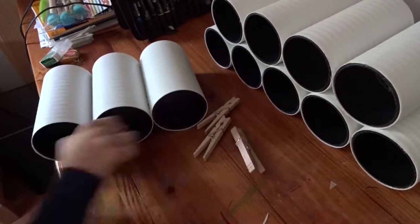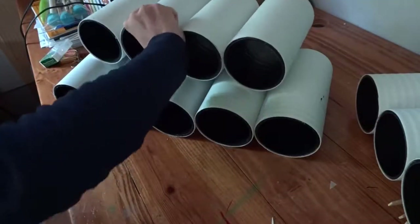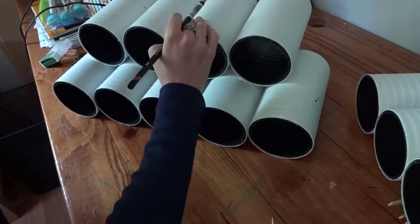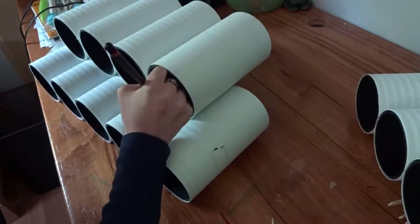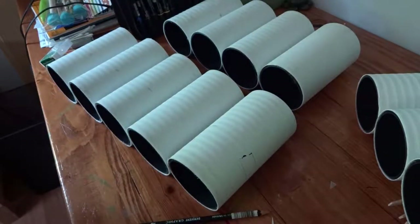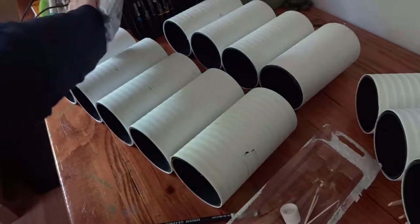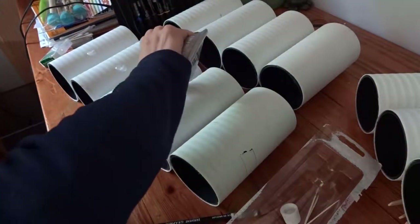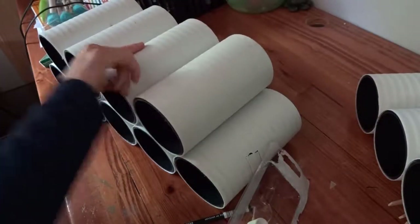Alright, it is now the next day and I have completed all the tiers. I'm just kind of stacking them to see how they look. You could probably get away without gluing the stacks together, but I decided to just glue them together so that I don't have to worry about any shifting or anything. So I'm just going to mark the pipe where the two tiers meet and just drop down a couple dabs of glue and press them together.